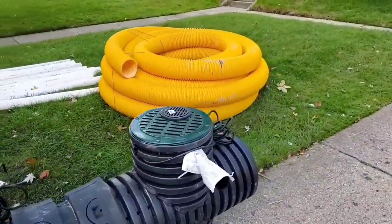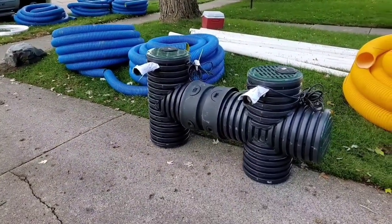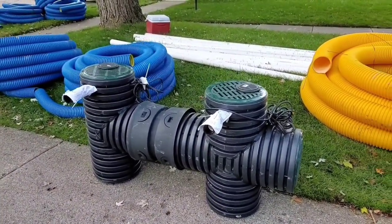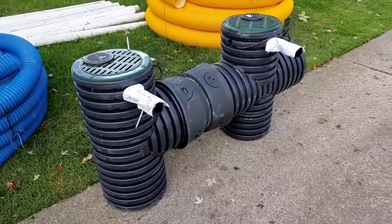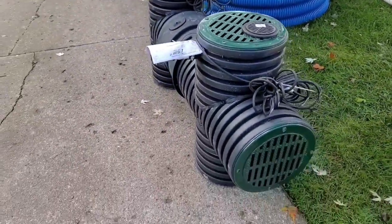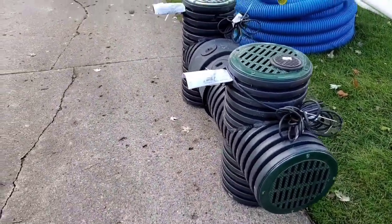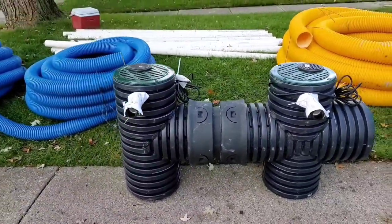Check this out - that is a full-frame screaming demon, that thing's badass. This thing is really going to rip, it is truly truly set up to move an insane amount of water.